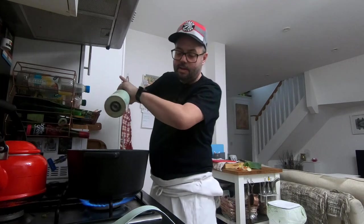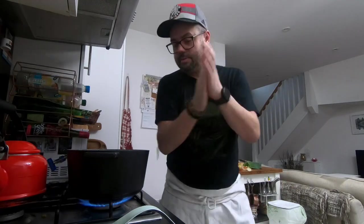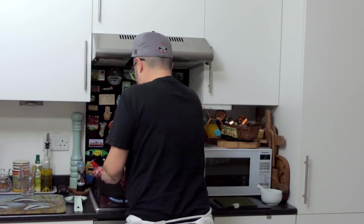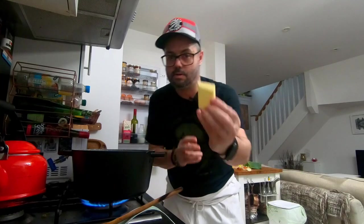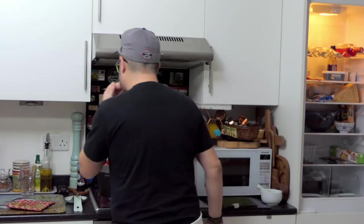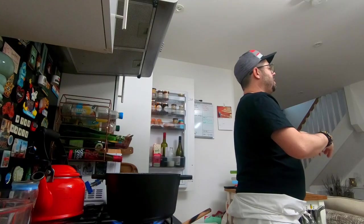A little bit of salt — lost the top of it! A bit of pepper in there. I'm going to stick a little bit of butter in too just to give it some richness. We want to cook these through but we don't want them to get too brown — just soften them up so we can add them to the roux along with the chicken.